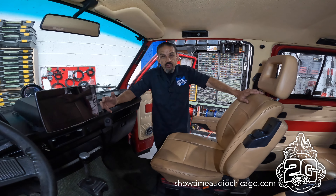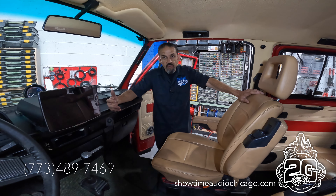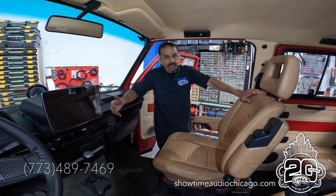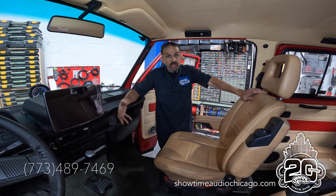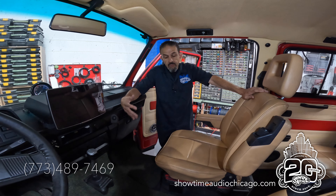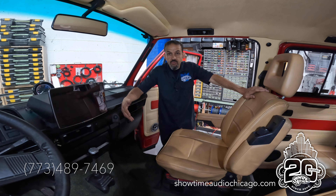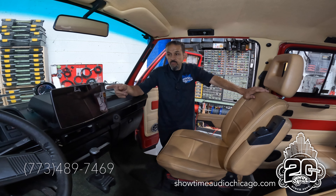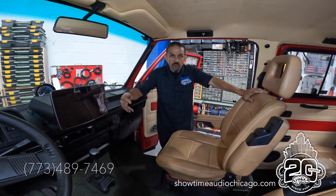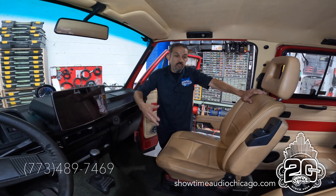If you have a similar vehicle and you're not sure if anyone can upgrade or modernize it, we can definitely help. We do a lot of older vehicles — everything from classic cars to older work vans. Pretty much if it has a battery, we can put a stereo in it and modernize it, from backup cameras and infotainment systems to power windows and power locks.